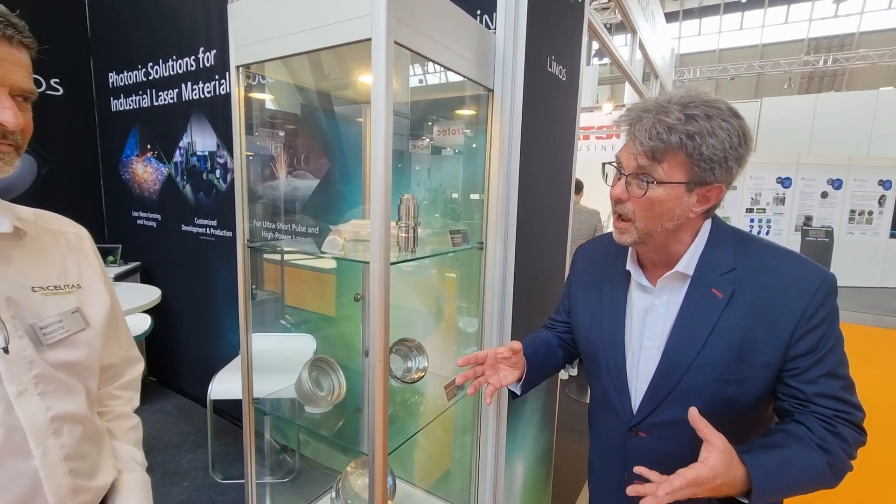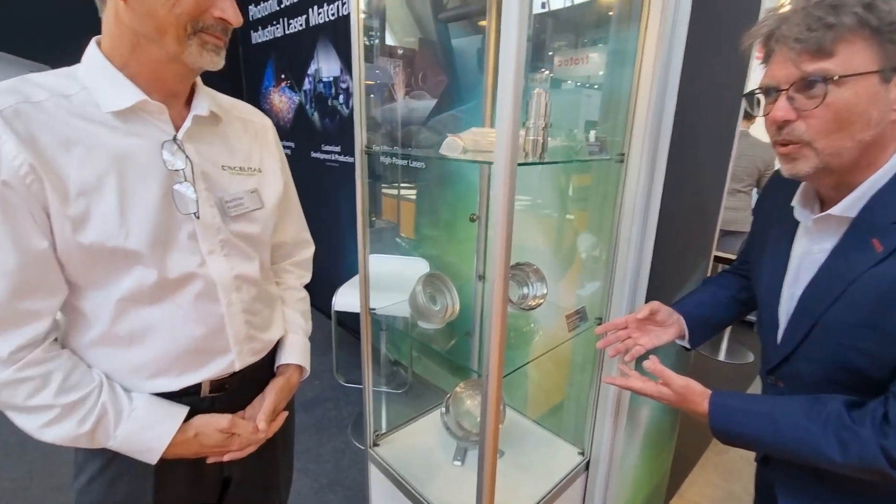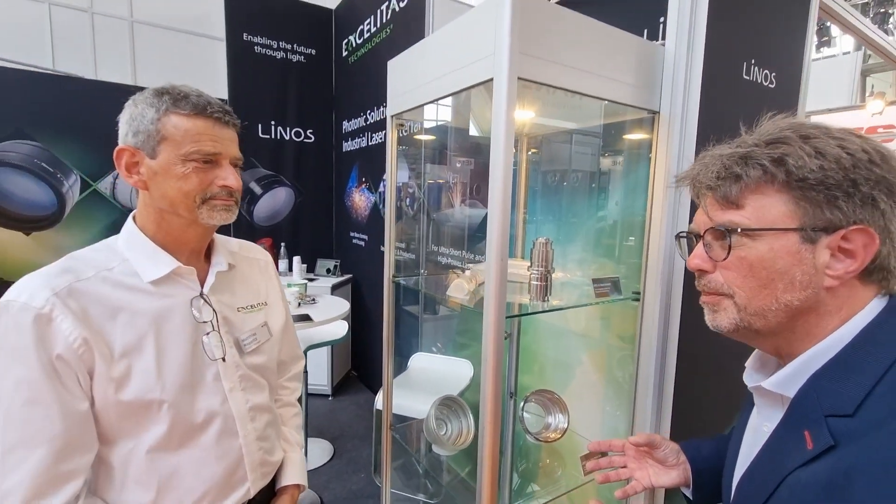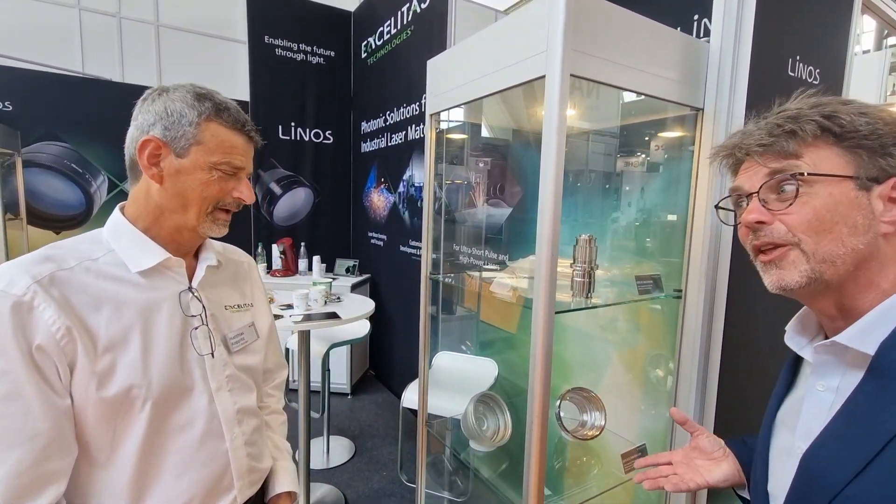Today we're visiting EPIC member Exelitis. So Exelitis, from what I understand, you make optics that work with UV, but beyond working with UV, they're resistant — they don't break down. Do I understand this correctly? So tell me more, Matthias, about what you have to do to make these optics UV-friendly, let's call it that.